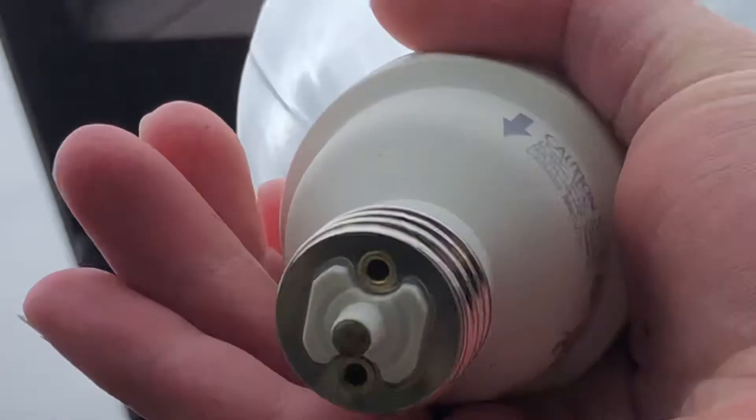Here's our new bulb right here. The base is a little bit different, but hopefully this works too. Let's go put it up there.